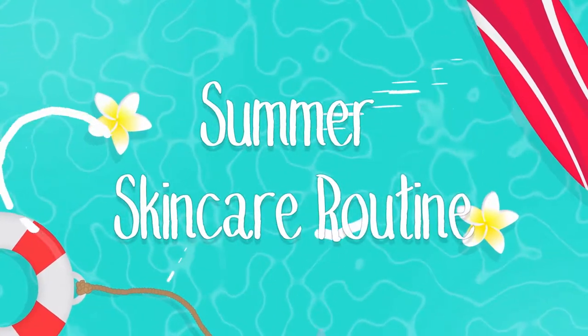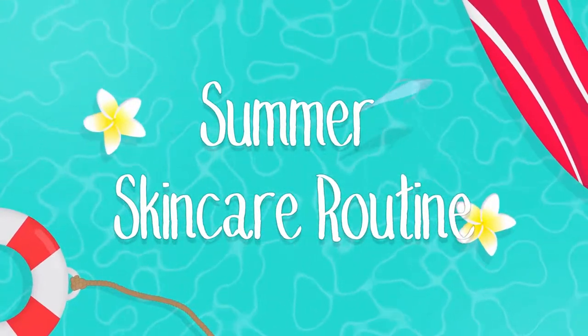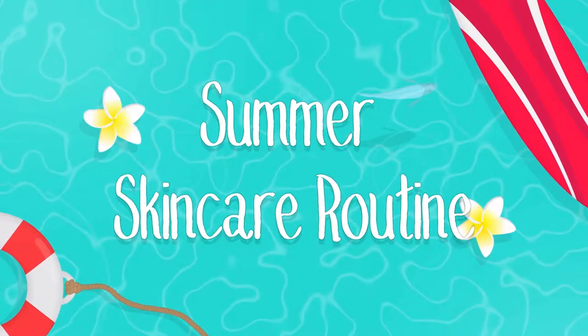What's up everyone? I'm gonna show you guys how I do my own skincare routine for the summer. And without further ado, let's go!